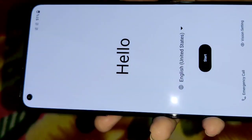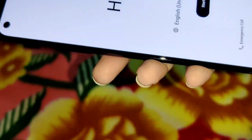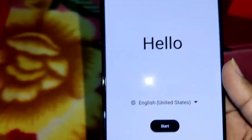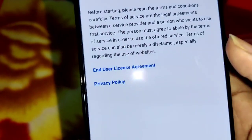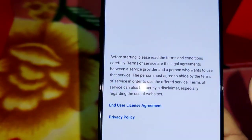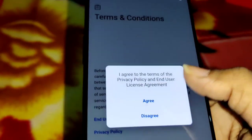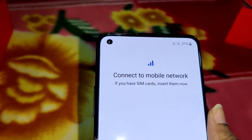Now we will do the mobile settings. We will open language settings, select English, go through the terms and conditions, user agreements — disagree or agree — and complete the initial setup. This is the mobile app setup process.